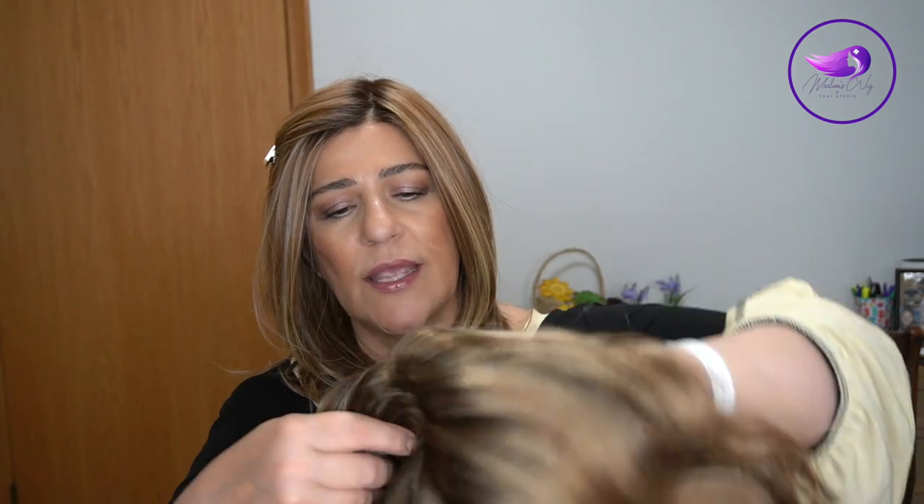Lucy has a hand-tied cap, so we're going to be looking at how to wash the hand-tied cap. The reason washing the hand-tied cap is different from washing a regular wefted cap is because if we soak the hand-tied cap, we risk loosening up the knots. So we don't want to soak those wigs, whereas our wefted caps we can soak for 10 to 15 minutes.